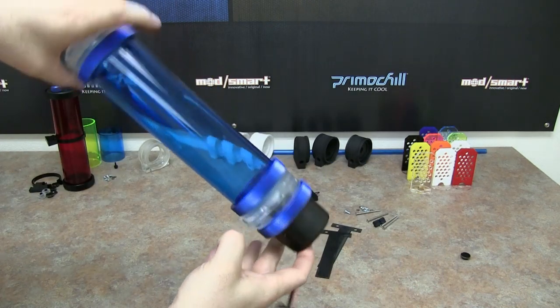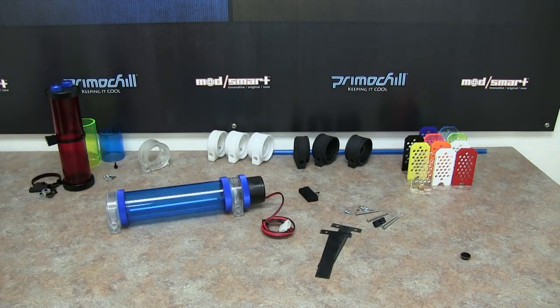It looks pretty awesome, and the best thing about it is the performance is incredible. We have a few of these out to some testers to get accurate numbers on the actual flow out of this tube res with this pump. We should be able to post some of that data in a month or so after these have hit the store.